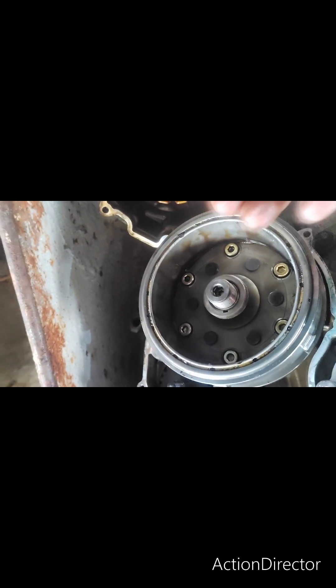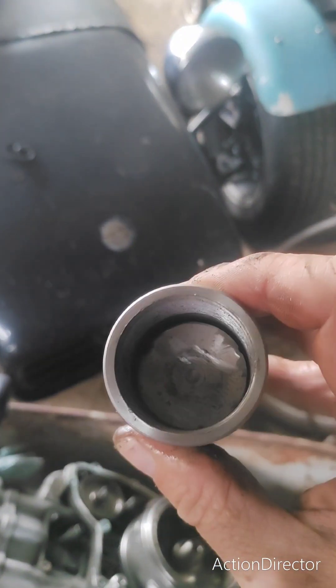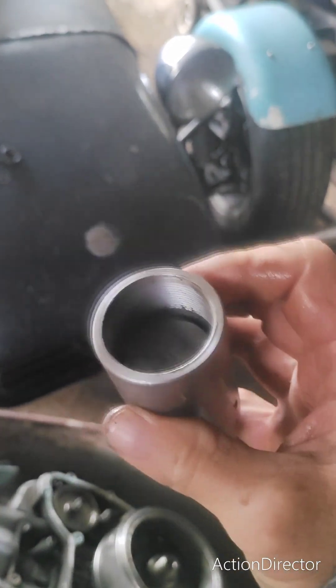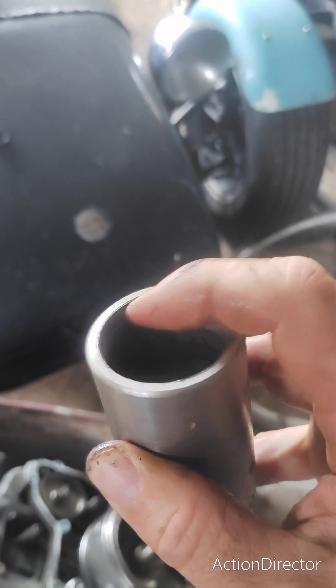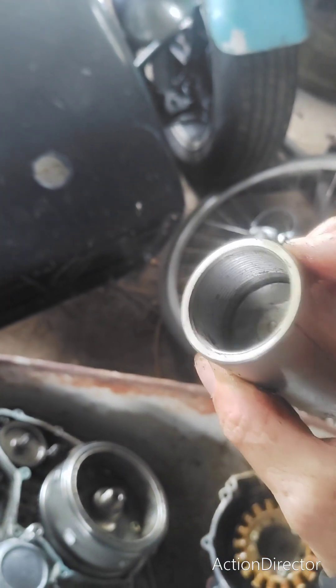Hit this with a rattle gun and take off the nut like that. At this point you need a puller — I'll insert a video here showing how we made our own puller. The thread inside your puller needs to be 38 by 1.5 in metric.